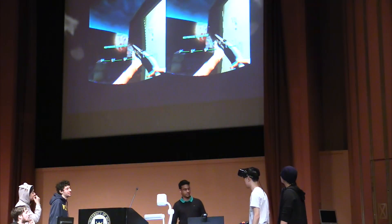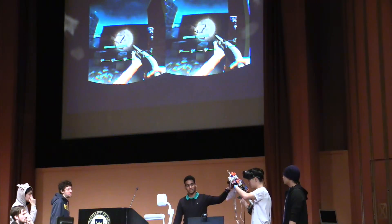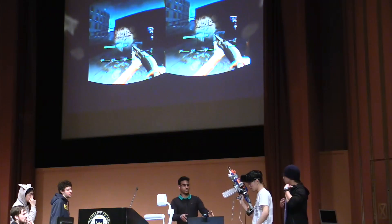Basically what we've got over here is a Raspberry Pi connected to this gun. It's connected to an Arduino over here, all piped into the game, which is on his computer.